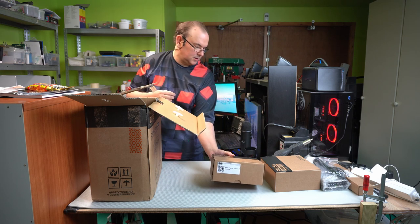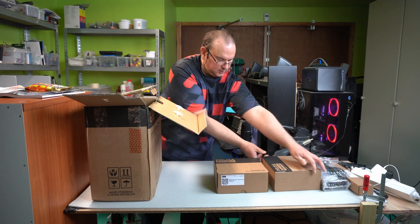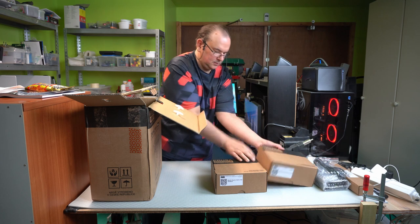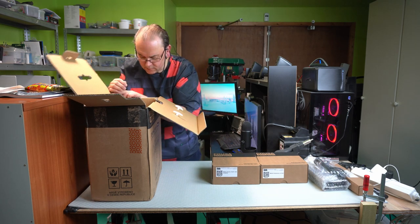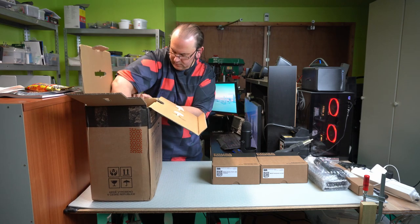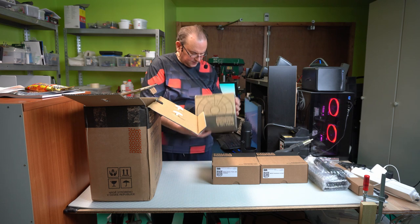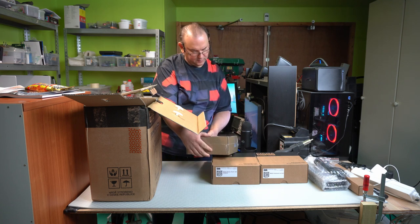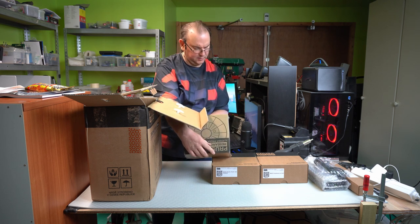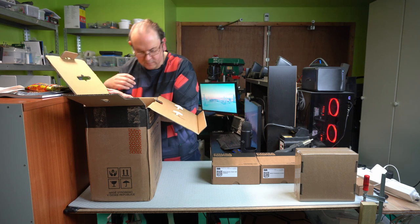We have a plastic part set in orange — you could choose the color when ordering, I can't remember now. I'll leave the sticker aside. And then we have PLA filament. Prusa actually has their own filament production now — this is their black filament, made in the EU. We'll be testing the printer with that.